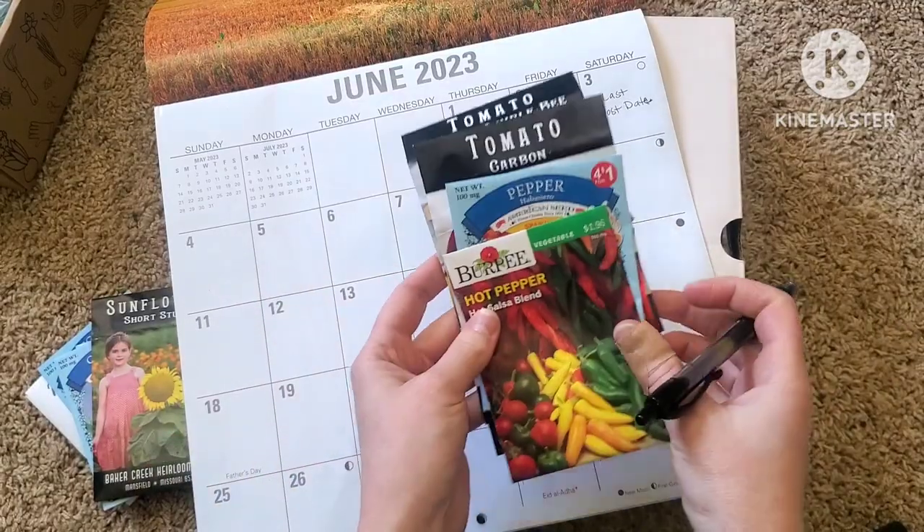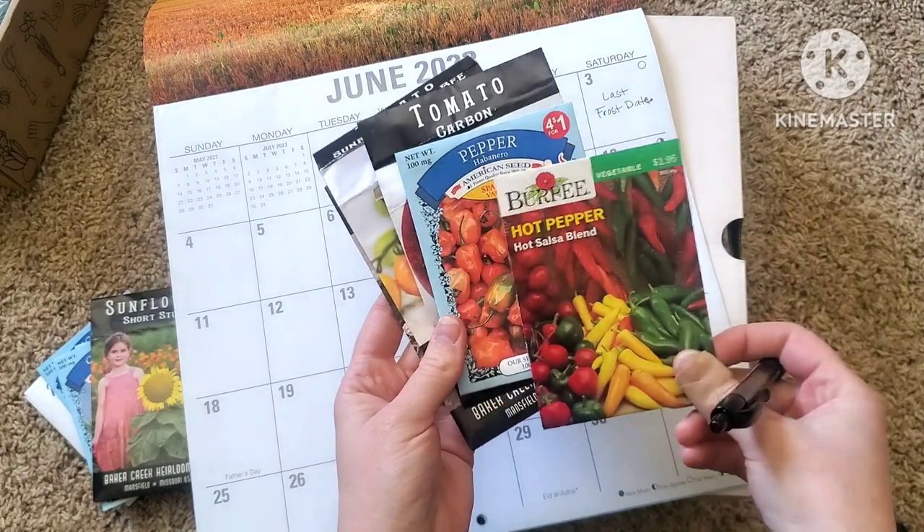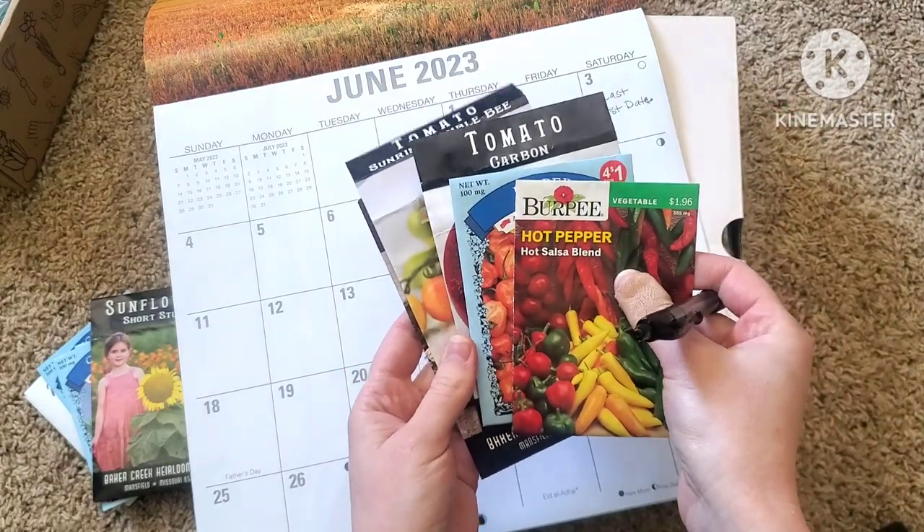I otherwise would not be able to grow things like tomatoes or peppers. Let's go ahead and get started figuring out when we would start things like tomatoes or peppers. So here I have the different pepper varieties and tomato varieties that I plan to grow this year.